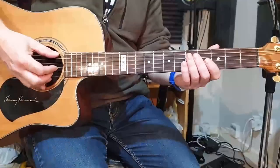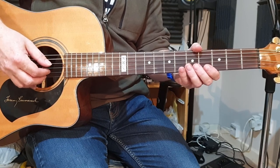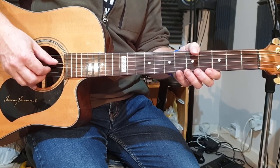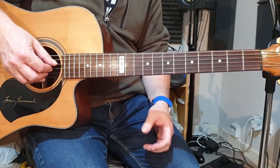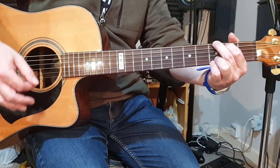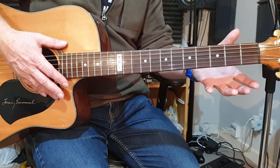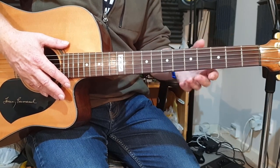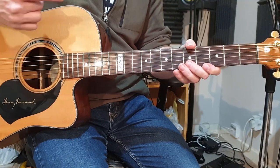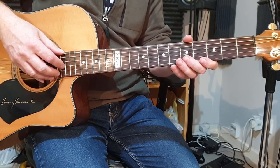Let's zoom in and take a closer look. The song is played in standard tuning — E, A, D, G, B, E — and it's in the key of G major. I play this song with a capo on the second fret, just to suit the pitch of my voice — you'll see that in the instruction video linked in the description below — but I'm showing it to you without the capo so that you can play it in whatever key you like.